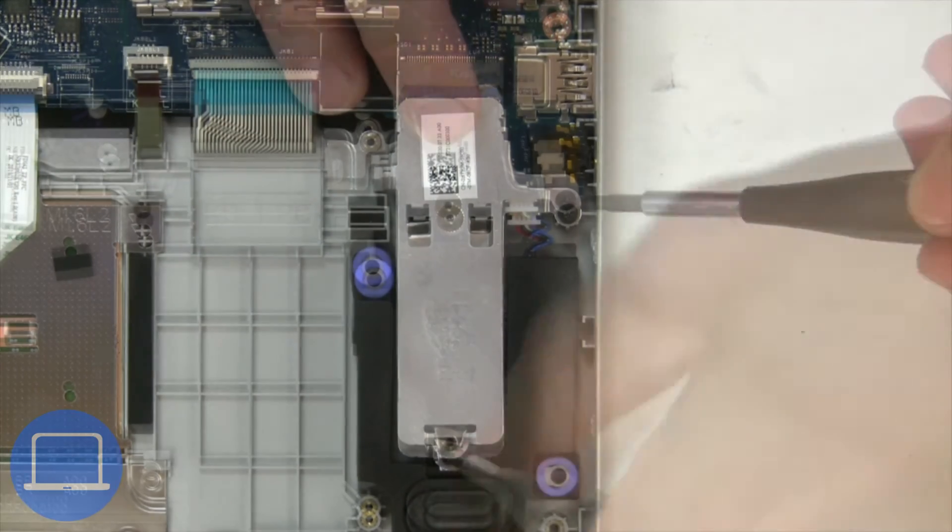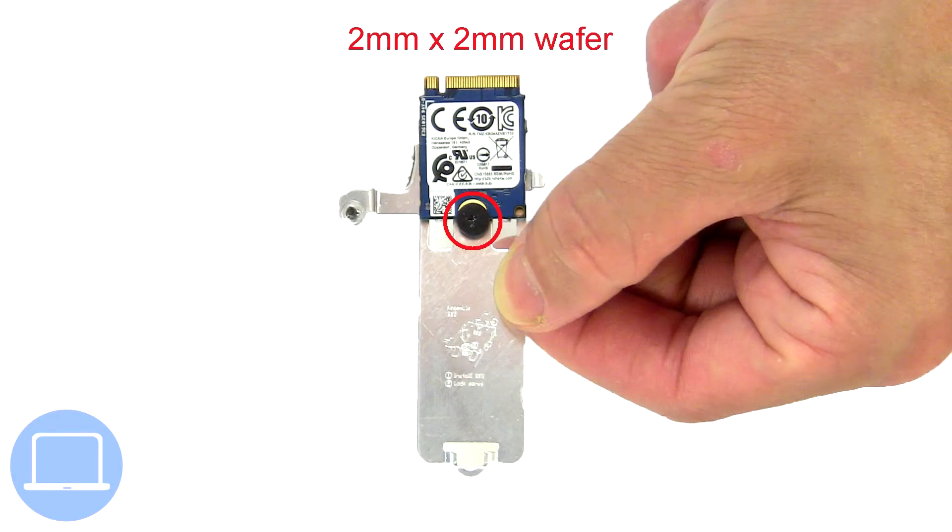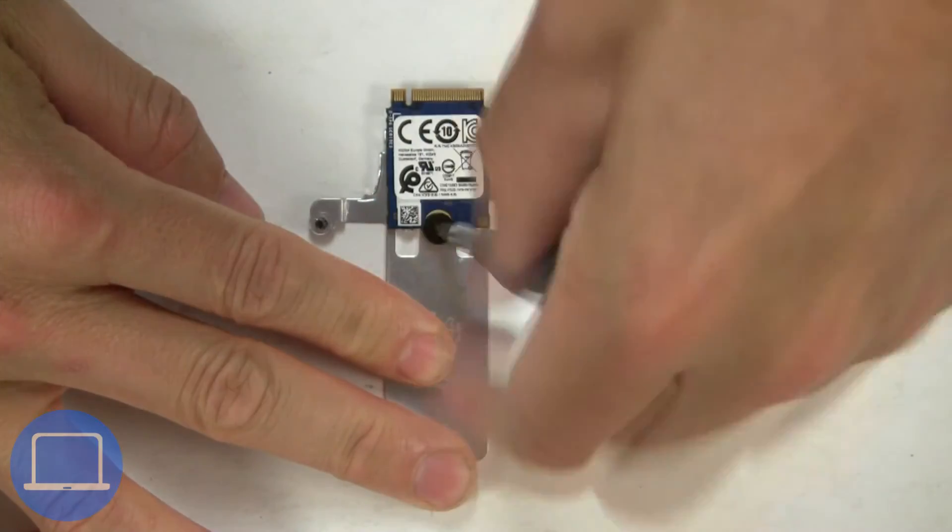Now unscrew the solid state bracket, then remove the solid state drive.